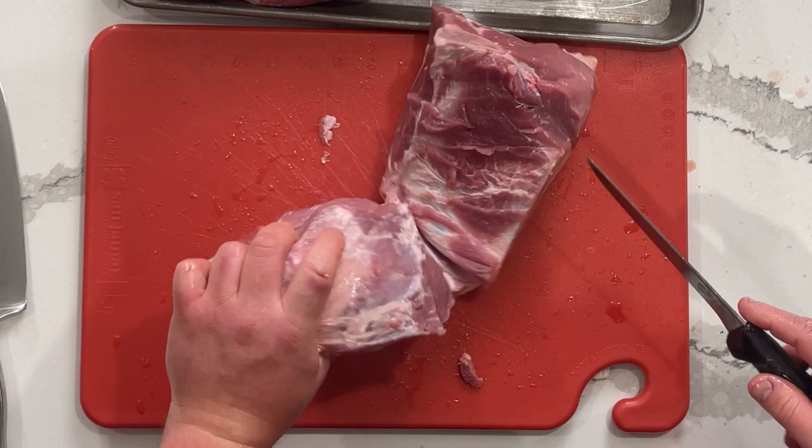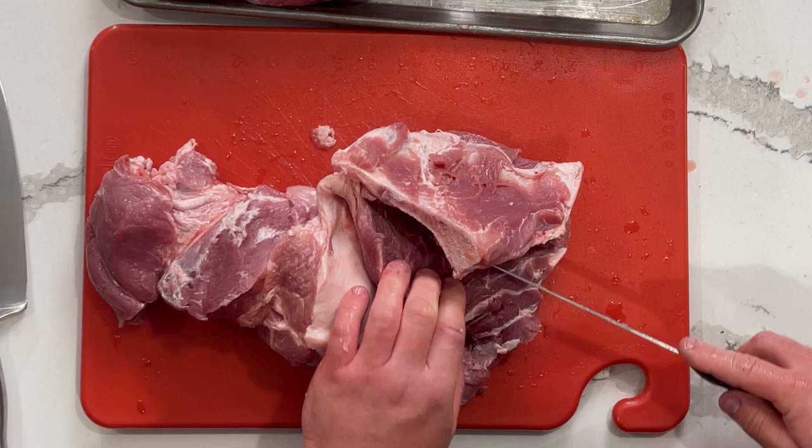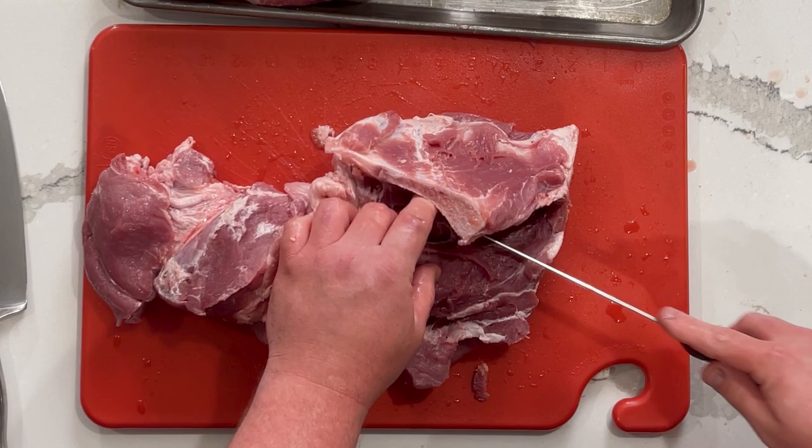So becoming a Master Meat Crafter — what does that entail? It's a program designed by UW-Madison and Jeff Sindelar. There are short courses he puts on over a two-year span where you learn different aspects of the industry — emulsification in products like hot dogs and bologna, dry curing, fermented sausage, cured and smoked like ham, and microbiology. All aspects of the meat industry. It's a great learning tool, really fun course to go through.